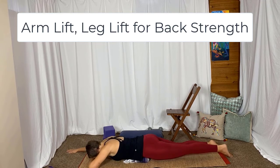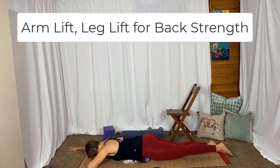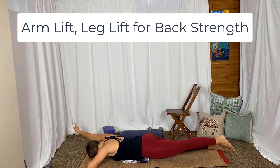Forehead goes on the back of the left hand. Right arm reaches overhead, a little bit into a Y. Squeeze the left side of your bottom. Lift that whole left leg and the right arm. Think about making yourself long, your body parallel to the floor, reaching into the hand and the foot. And rest.